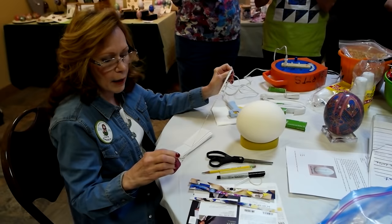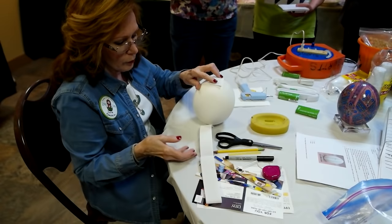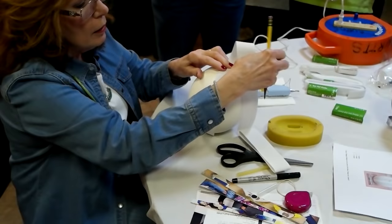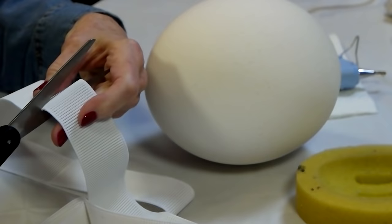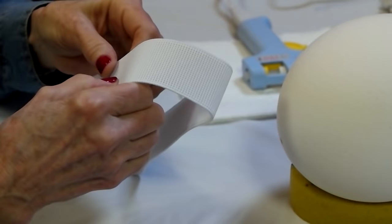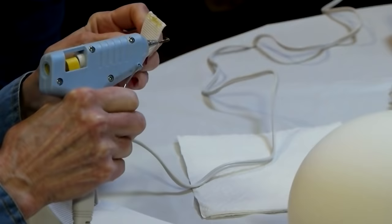The first thing I'm going to do is start with the widest elastic. I'm going to put the egg like this, wrap the elastic around it, and mark where the two ends meet. Then I'm going to cut it. I take my hot glue gun and overlap the ends about a quarter to a half inch — that's going to give enough tension to hold it on the egg. Put a little glue like that, then put a dab on the end so it doesn't fray.